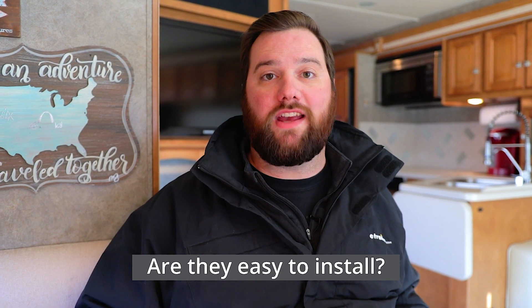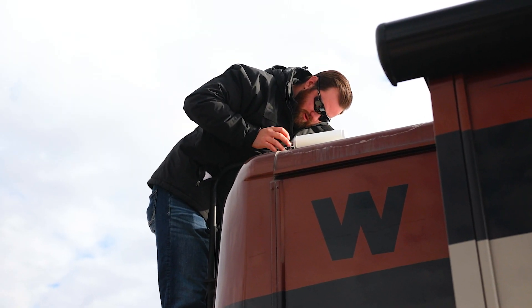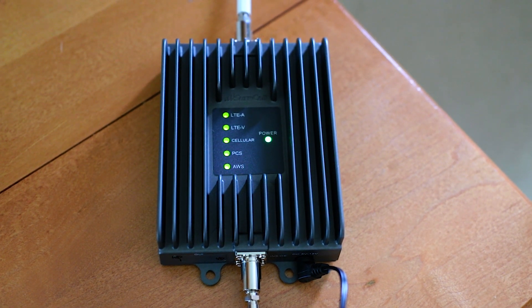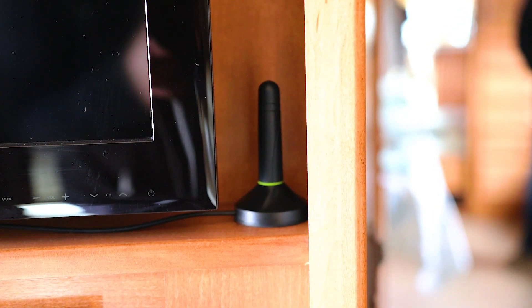Generally speaking, yes, it's not going to be a super difficult installation. You'll have to install an antenna outside, run a wire inside your RV, which you can run through a vent or various different places. Then you'll have to run it to the control panel for the kit itself, and then find a good place to set the antenna that your phone is going to connect to on the inside of your RV. We definitely want you to take a look at your specific instructions for whatever kit you decide to go with.